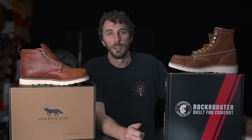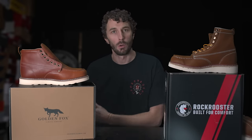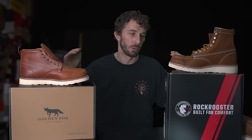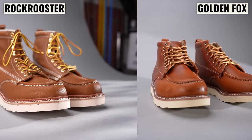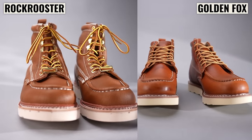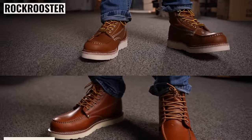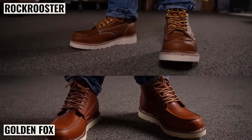This is an important video because these are really popular with a lot of people who can't afford the higher quality work boots but need something reliable while still wanting some of the features of those higher quality boots. The people buying these, especially for work, are relying on these boots to literally make their living. That's why I like doing these cheaper boot reviews.